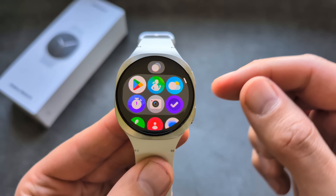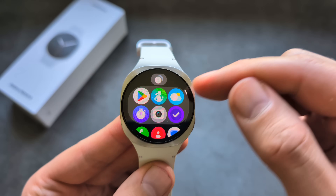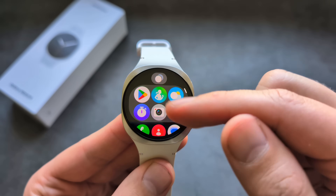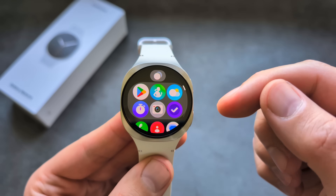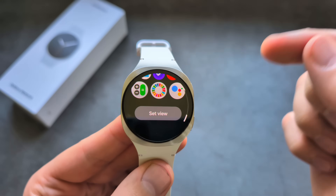If you swipe up on your watch, you can see all your apps. This year we have a features section showing your latest and most-used apps so you can quickly launch them. You have all the apps available right there.